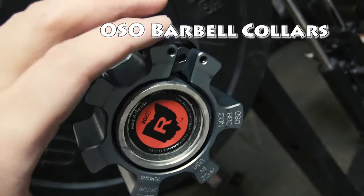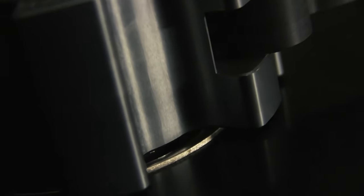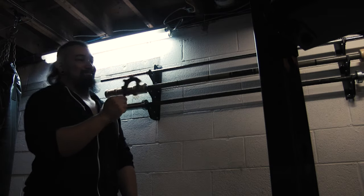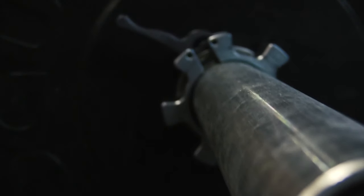No more scuffage. These collars are really well machined out of aluminum alloy, the same type used in aircraft construction, and you can tell that just from holding them. They're dense, heavy, and will fit perfectly on an Olympic sized bar.